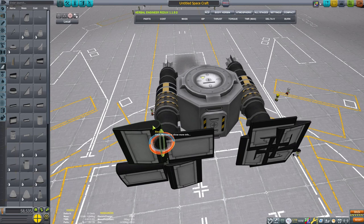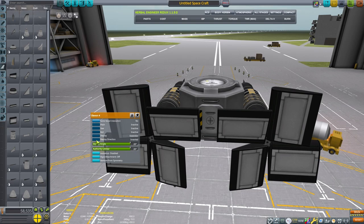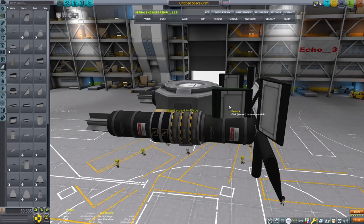The nice thing about the Elevons is that I can control the deploy angle much like I can with propeller blades, and they will work in much the same way. I was adding these other control surfaces as well.